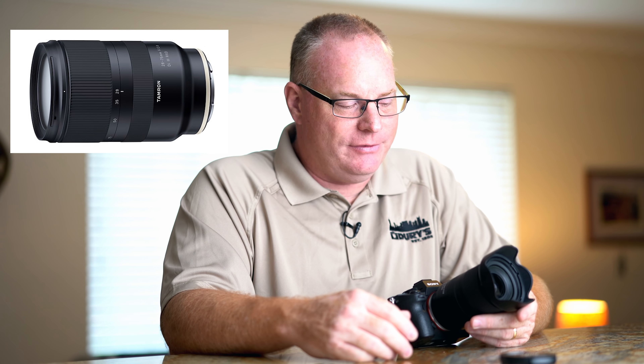Thanks so much for watching. Feel free to contact Dury's for more information about purchase, ordering, or getting on a list. Dury's has been around a long time in Nashville and they will do you right — they've been there a long time and will be there for many years to come, unlike many camera stores. Please don't hesitate to contact Dury's. I'm Patrick Murphy-Racey for Dury's TV.